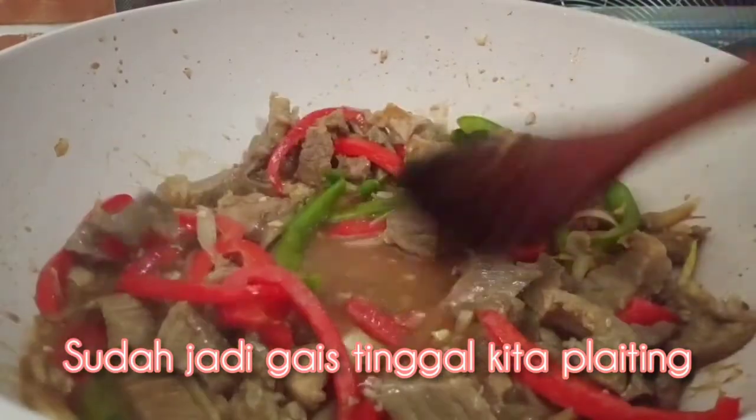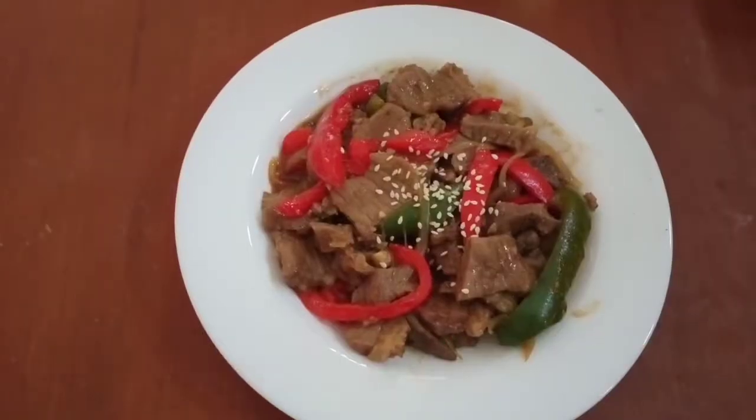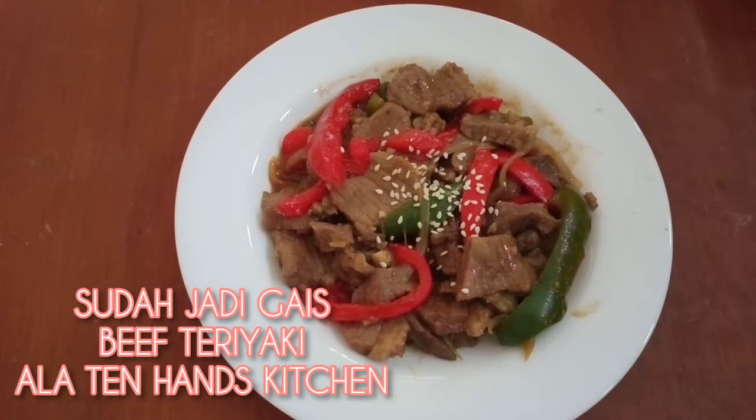Nah, ini sudah jadi ya guys. Tinggal kita plating. Sudah jadi guys. Beef teriyaki ala Ten Hands Kitchen.